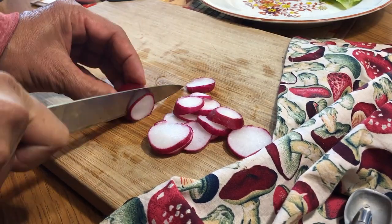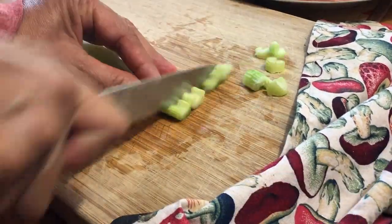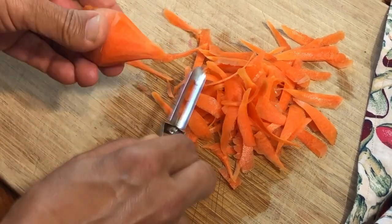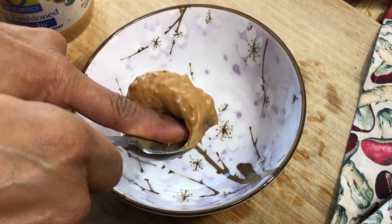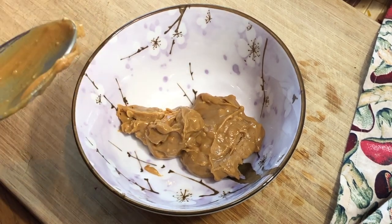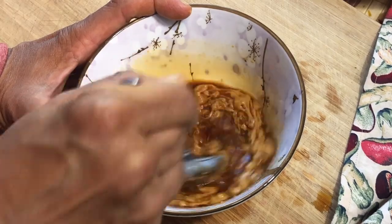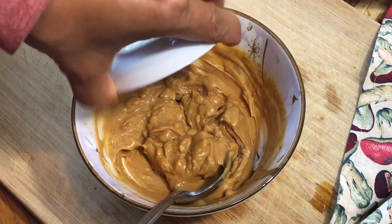I'm starting by chopping up a bunch of vegetables for the chicken salad — some radish, celery, and grated carrot. I'm using a short carrot from my garden, and I like to use a vegetable peeler to grate it. For the sauce, I'm using two tablespoons of peanut butter — though any nut butter or seed butter works — two tablespoons of tamari, two tablespoons of rice vinegar, and mixing that all together until fully incorporated. Then I'm adding a tablespoon of brown sugar.